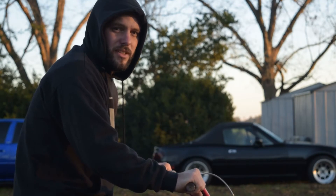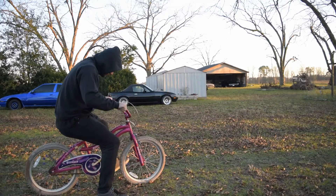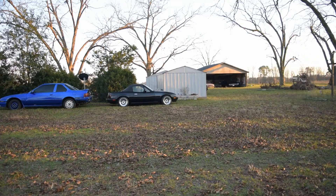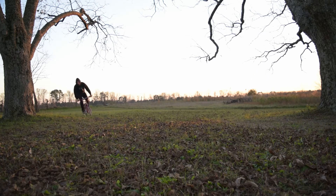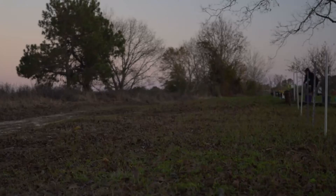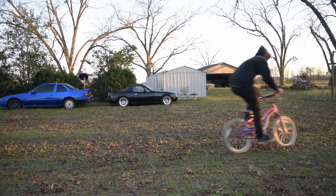So we've got enough sunlight to try and get in a timed lap on this thing and see how it goes. We'll be right back.